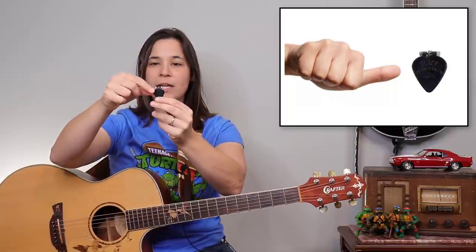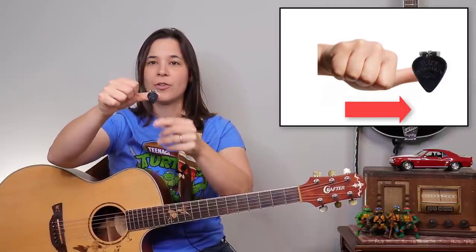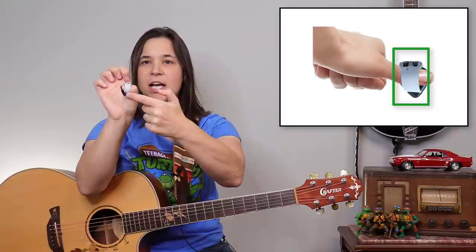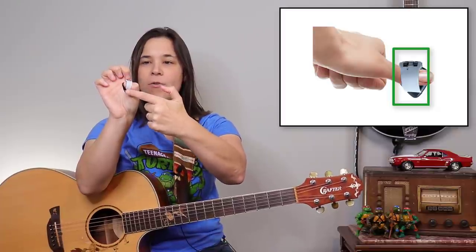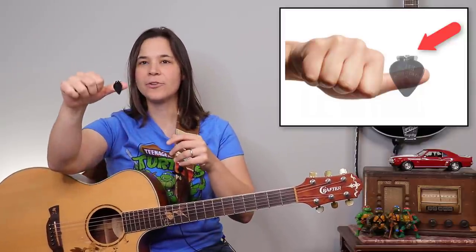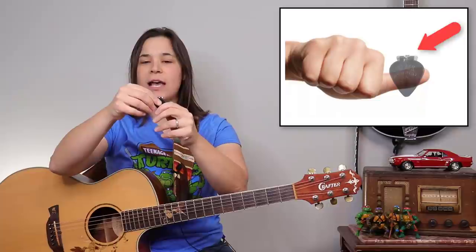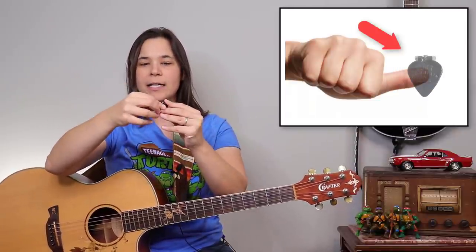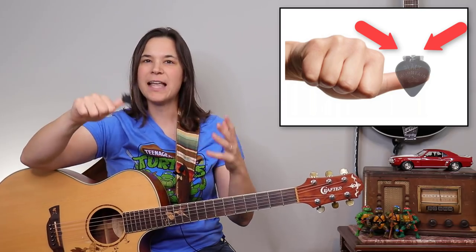All you're going to do is take your thumb and put it through the back of the pick. If I bend my finger, you can see that this little tongue groove here is over my nail. How far out do you want it? That's kind of a personal preference. You could have it further back towards the knuckle, or more towards the tip of your thumb. I kind of like it a little bit in the middle — I found that was the most comfortable point for me.